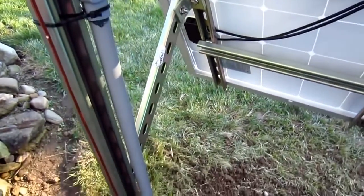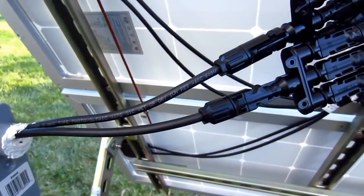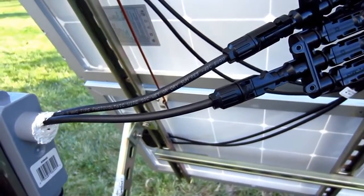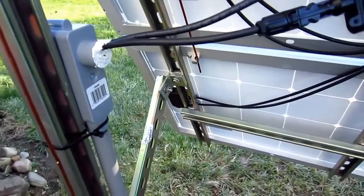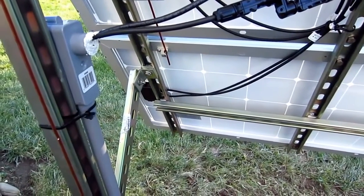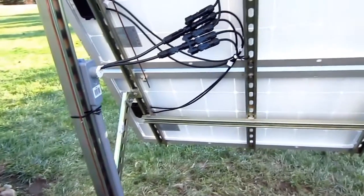This PV cable — photovoltaic cable — I cut that in half and ran it through schedule 40 three-quarter inch gray PVC. That's not actually required because this cable is THHN/THW rated, meaning it'll withstand heat and moisture, but I did buy a 30 foot section. Here's a good tip: make sure you run that PV cable through the conduit before you glue the conduit, otherwise you'll never get it through.